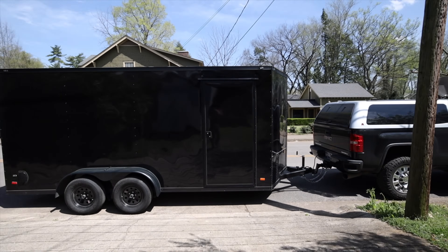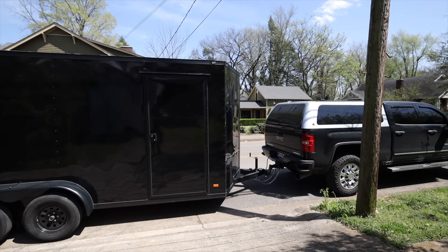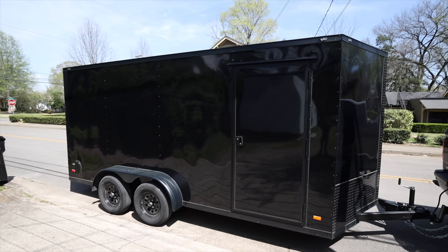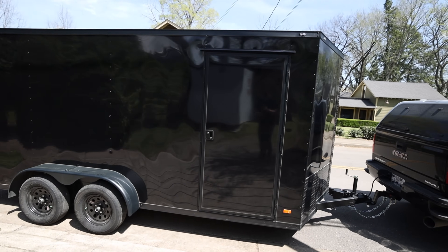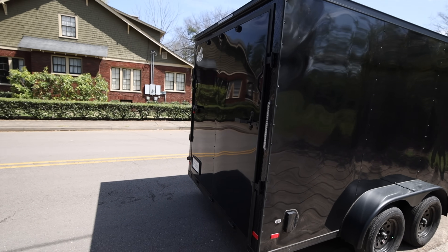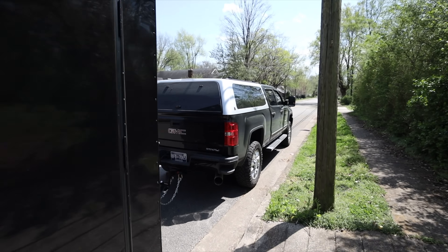Here is the new trailer and I got a new topper for the truck. I'll open that up in a second to show you what's inside. This trailer is seven feet tall — extra tall — seven feet wide and sixteen feet long. It's got the standard walk-through door with a ramp gate in the back so we can wheel package units and equipment inside.